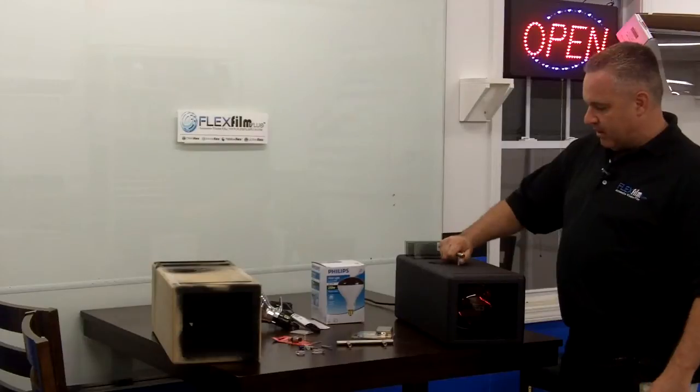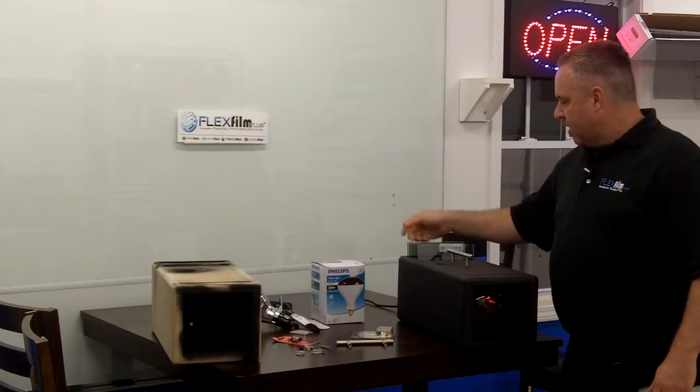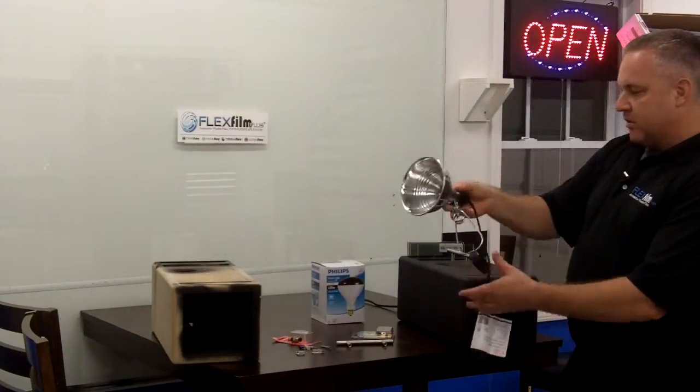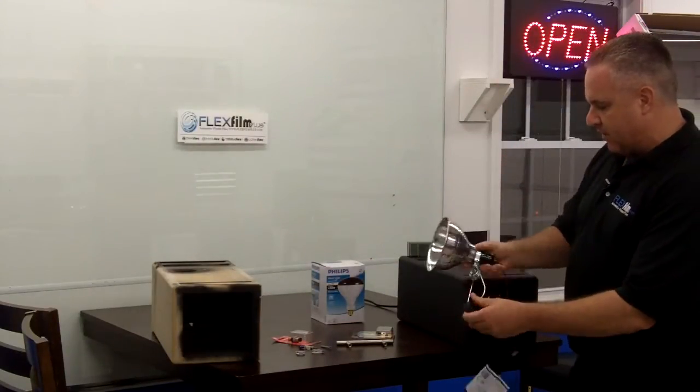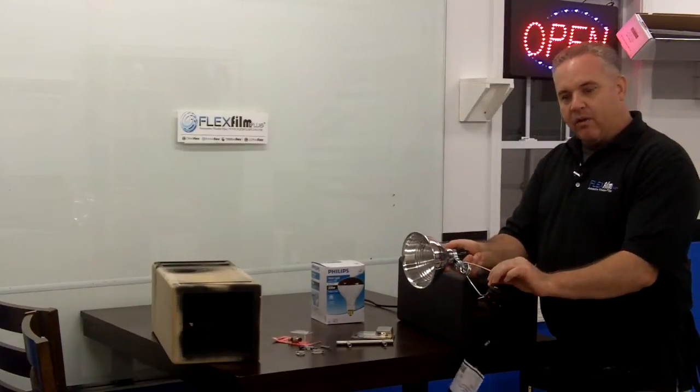The design of this box is pretty simple. It's got a handle on it — we can pick it up and take it anywhere we want to go. We've got a cord out of the back. What's inside of this heat box is just this right here — it's about $7.95 at Home Depot. It's got a cord on it.